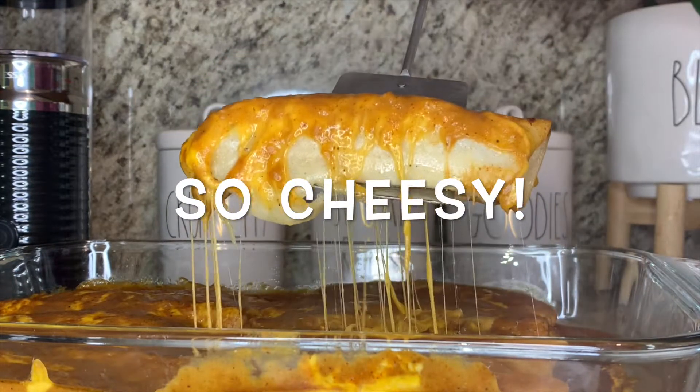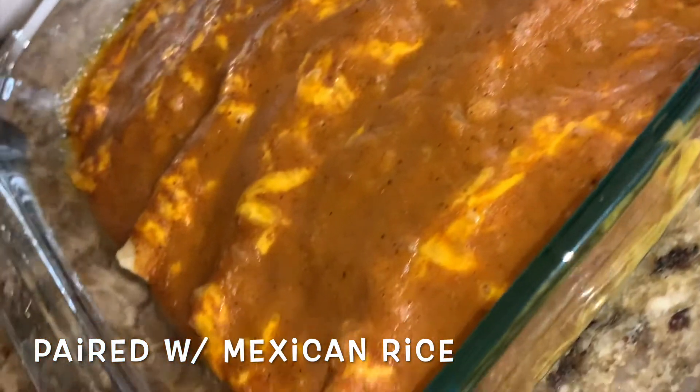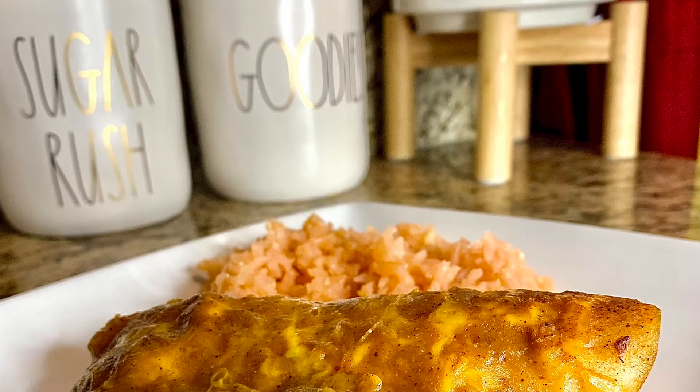Look how cheesy they look! They came out so delicious. I really, really recommend that you guys try these out. I really hope you enjoyed this video. Thank you so much for watching. Have a great day.